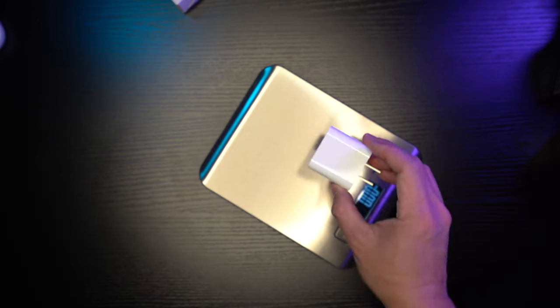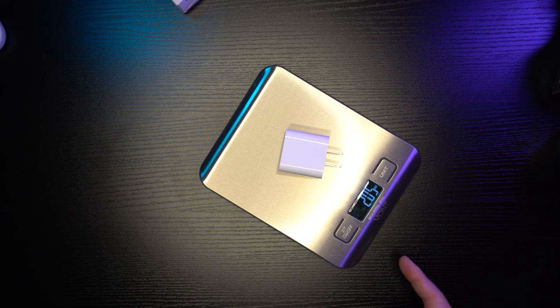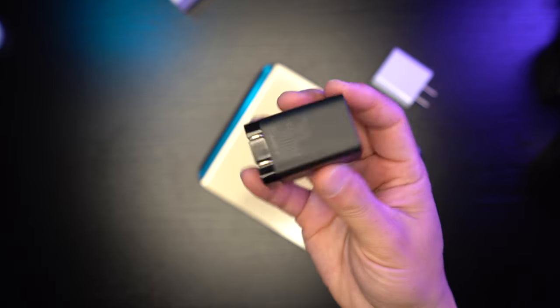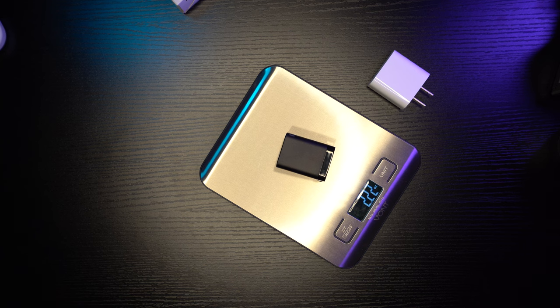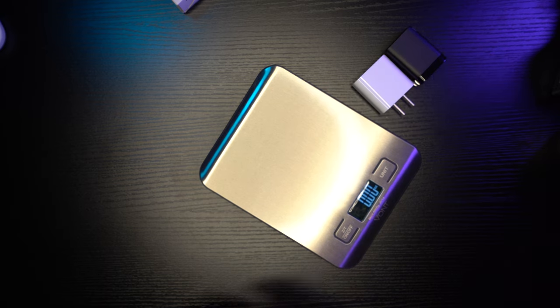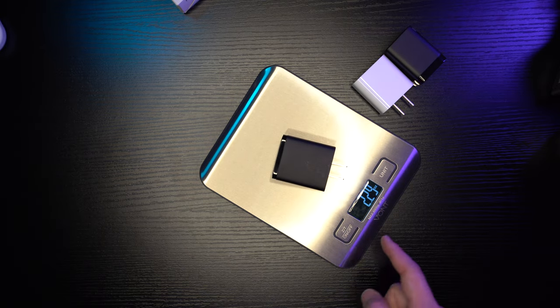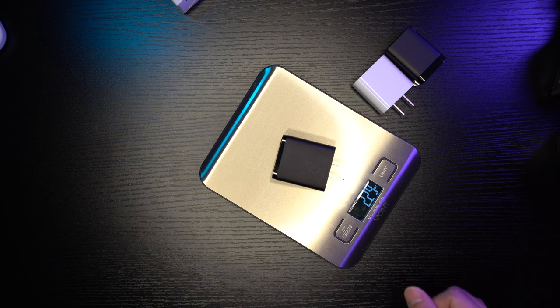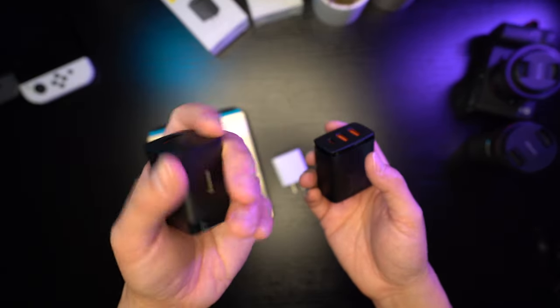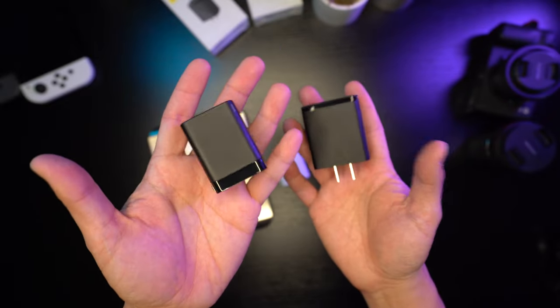Let's test the weight. The Apple charger is 2.05 ounces. The Bezos 2-port 30 watt charger is 2.22 ounces, and the bigger 3-port one is 2.29 ounces. So the two Bezos chargers are almost the same weight. You can feel that this one is tightly packed — there's a lot of technology in there.